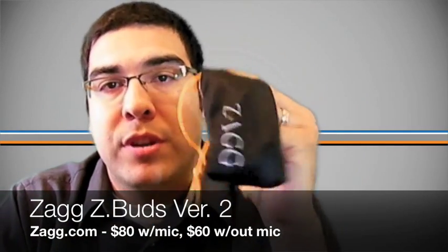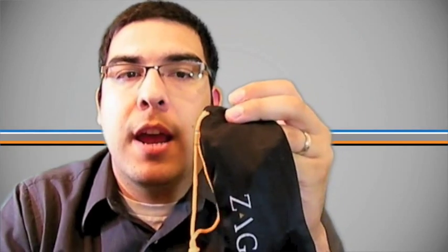They had an original version which I've already reviewed, and so they made some improvements to that version and released the Z-Buds second version. I'll go ahead and show you the close-ups on the other camera, talk about the differences between these and the original version, and basically give you my feelings on this product. So let's go to the other camera now.